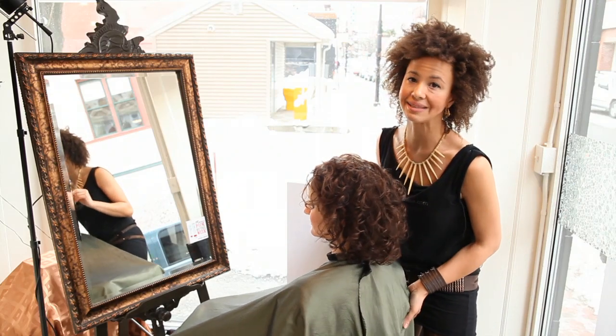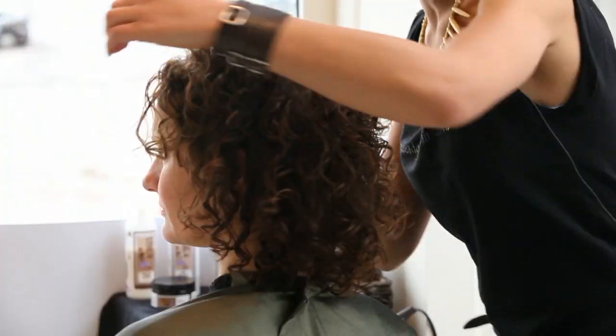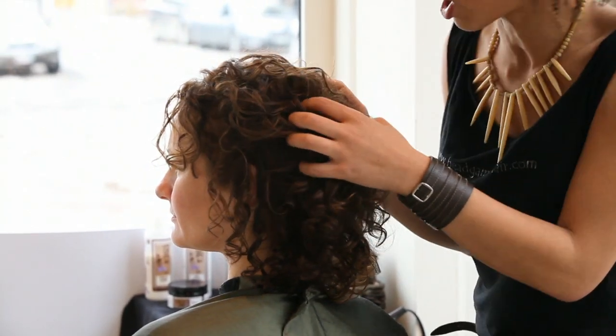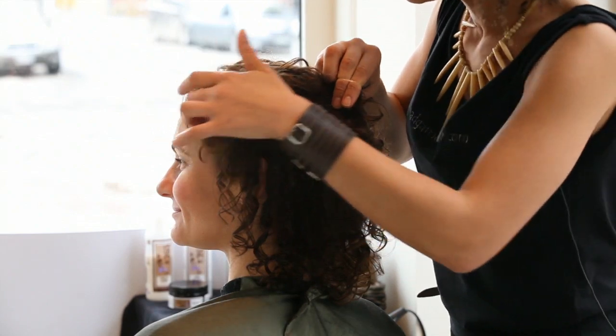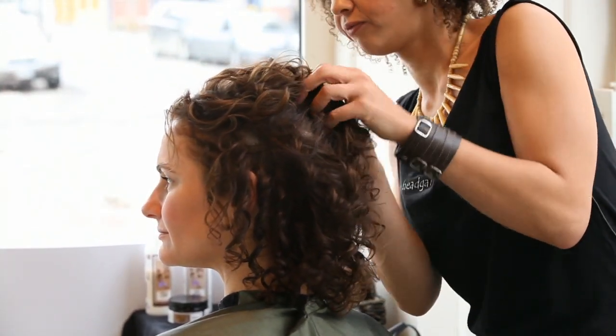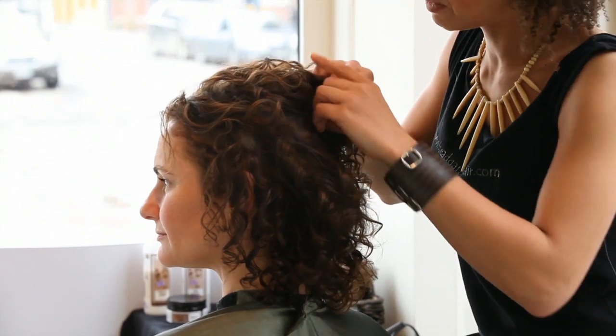We're actually going to do a big side bun. The first step is to make sure that the rest of our hair doesn't look too skinny and scrawny next to this bun — we want to make it very volumized to begin with.